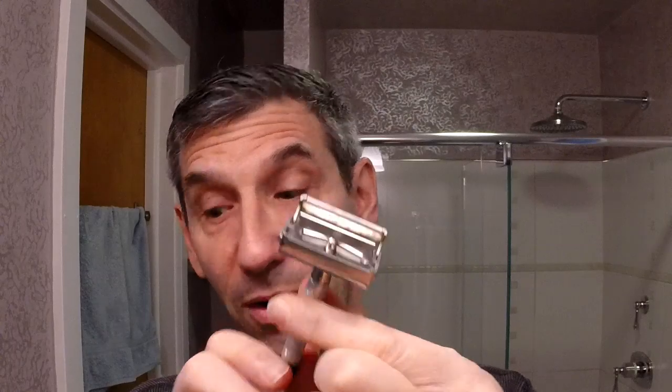Before I start lathering, let's go through the other products. It's going to be the Grey Dog Mixed Badger and Boar Knot in the Cocobolo Rosewood handle — a lovely brush with a huge knot. I'm going to be using a Gillette Black Tip Super Speed, with no blade in there yet.